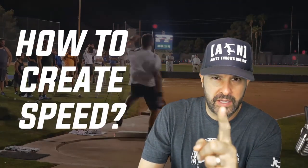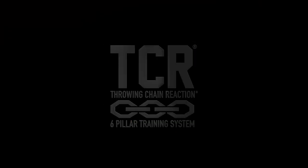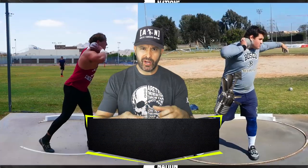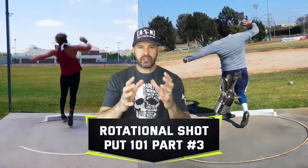How do we create speed? There are two key parts and we're going to talk about it in this video. Hey everybody, it's Eric Johnson. In today's video, we are part three of our rotational shot put one-on-one series.